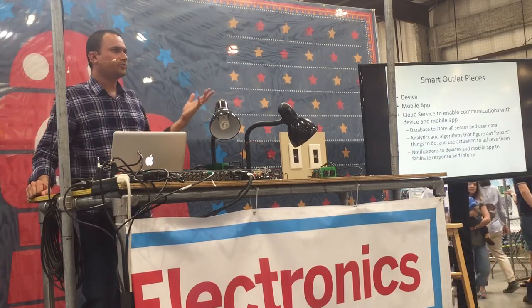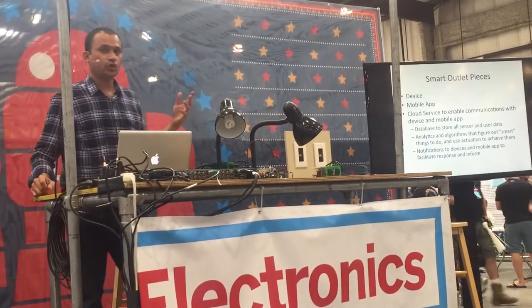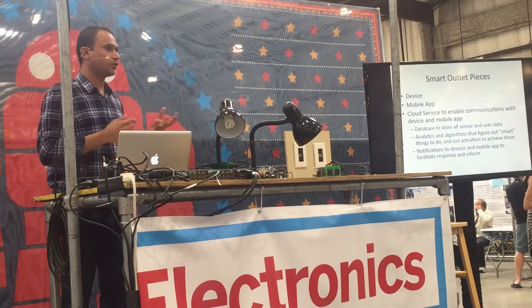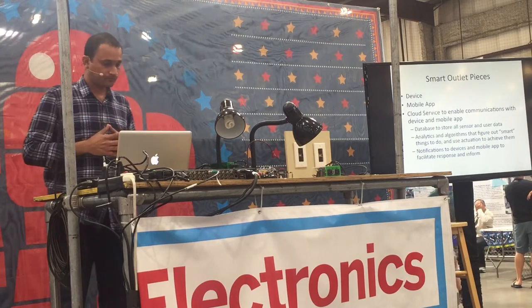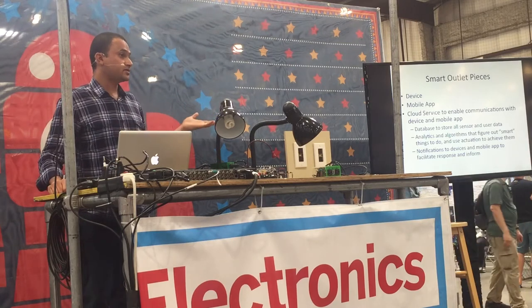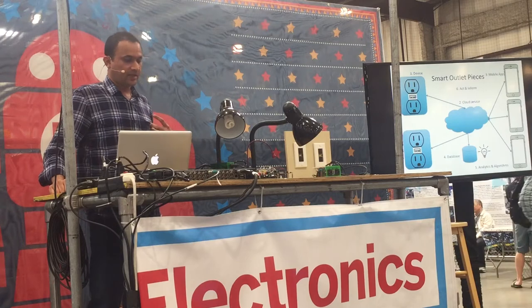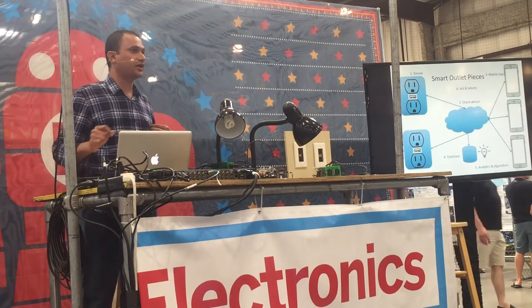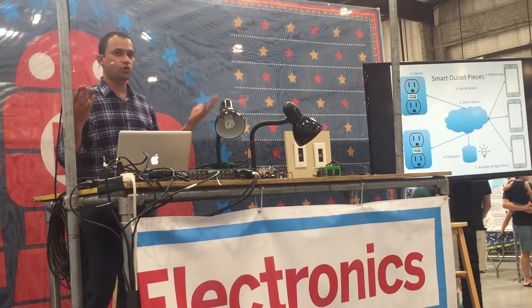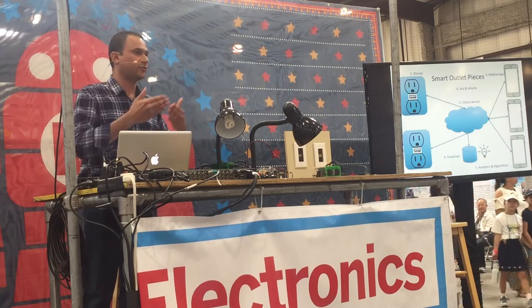So what are the pieces that go into a smart outlet? First you have the device. Then you have a mobile app that users can use to control it remotely and also get information about the energy. Then you have a cloud service to enable communications between the device and the mobile app. And you have a database that can store all the sensor data and user data in the cloud. Then you have analytics and algorithms that can figure out something smart to do with this data, and notifications to facilitate these responses and provide information to the user.